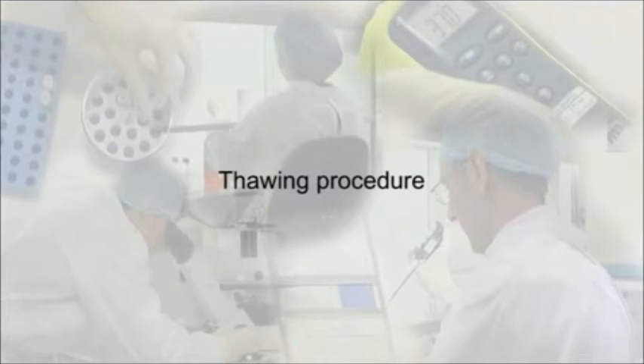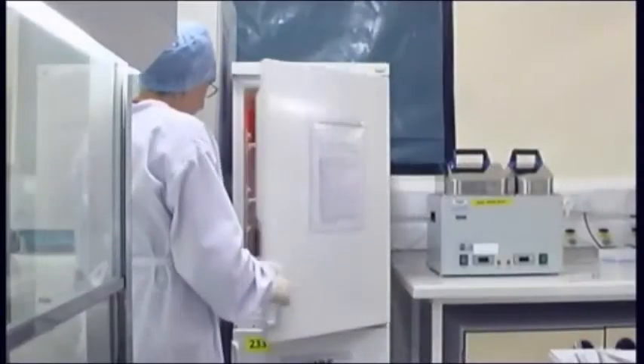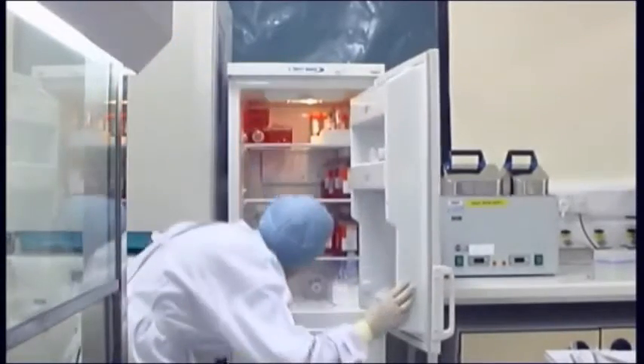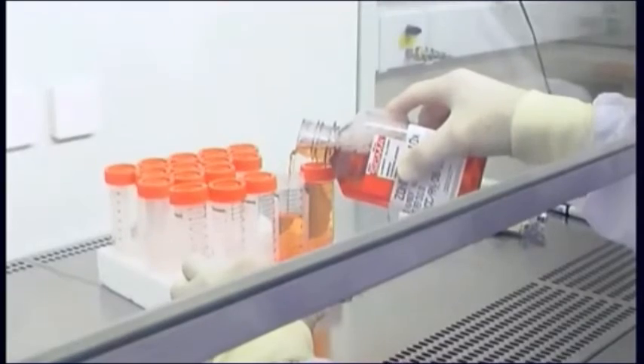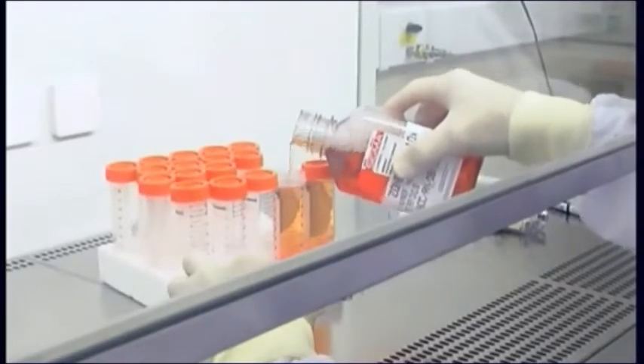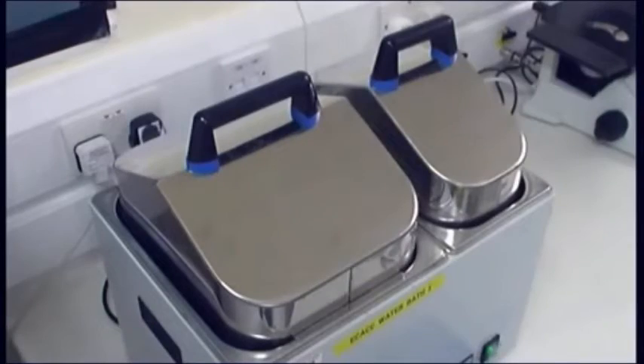Remember, work quickly but safely. Check the cell line data sheets and ensure you have the correct medium ready. Aliquot medium into usable volumes to prevent repeated heating and cooling and to minimize contamination risks. Warm the medium in the water bath.